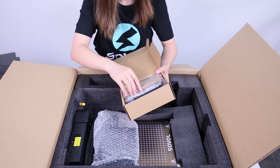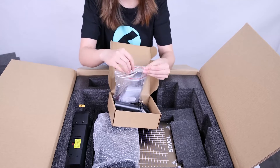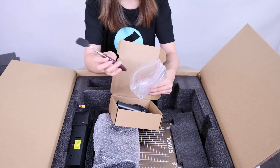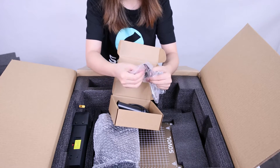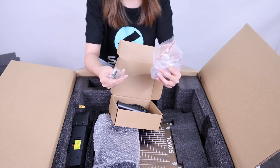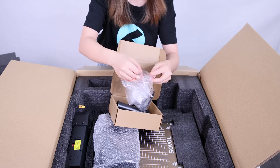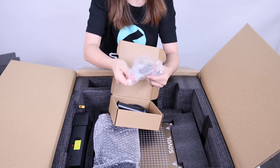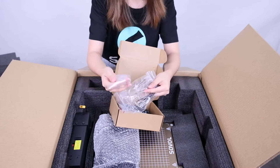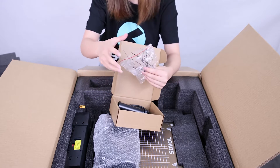Let's check out the toolbox. It almost has everything that you need for the printer. We have a tire wrench, some wrenches, a nozzle cleaner, and a tool for the nozzle. If you want to replace the nozzle, you can use this tool so it won't hurt your fingers, because the nozzle gets very hot. There are also bolts, screws, a spare nozzle, an SD card and card reader, and zip ties.